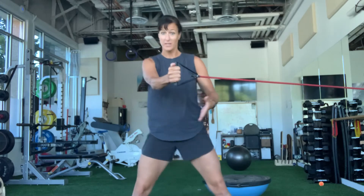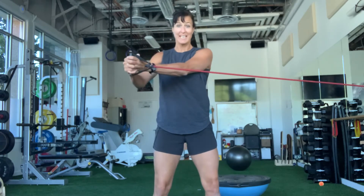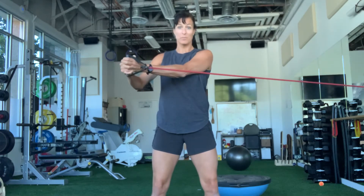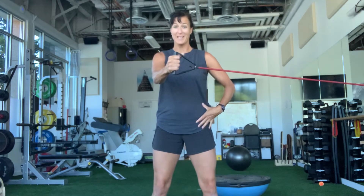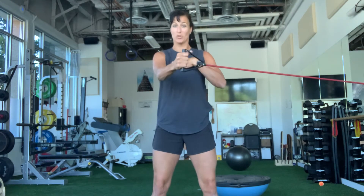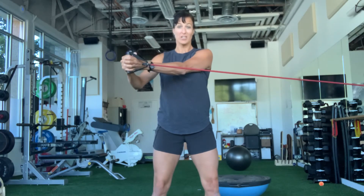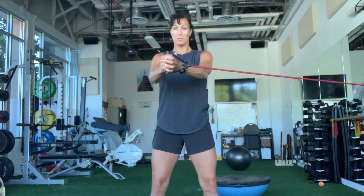Feet are going to be shoulder width apart as opposed to way apart. The goal of this one is to just take it outside of the body to that outside and back to center without allowing the hips to move. Rather than it coming from the hips, we're going to stabilize right inside the hips, shoulders down and back. You're pulling across — think of it to your outside shoulder and then back to center line without letting those hips move.